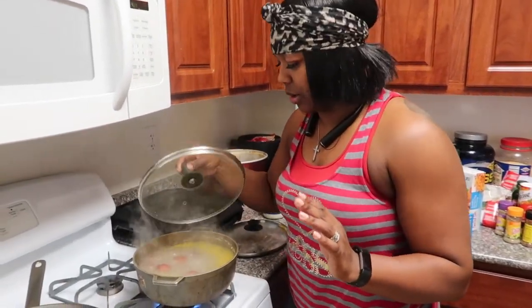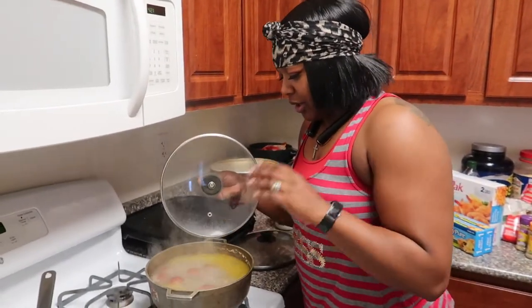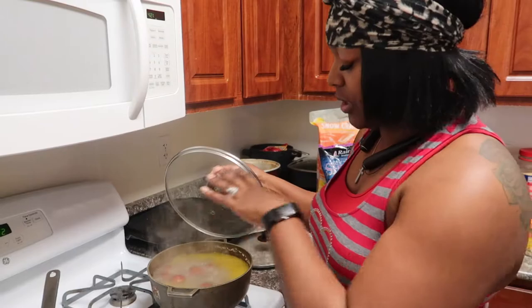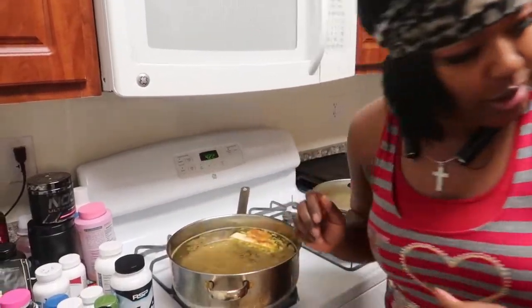Okay, clean the potatoes. You know I'm all about cleaning my potatoes because I eat the skin, so I'm cleaning potatoes. We went ahead and got the butter and the garlic going because this is part of the seafood boil.